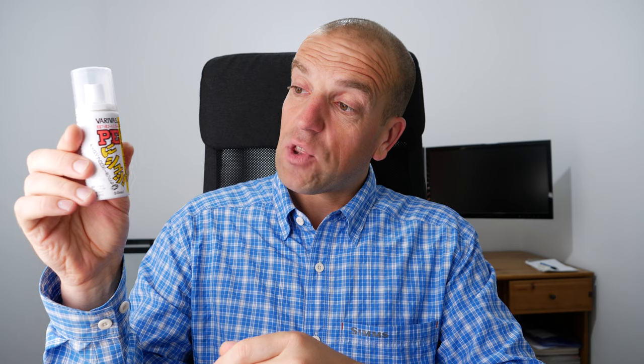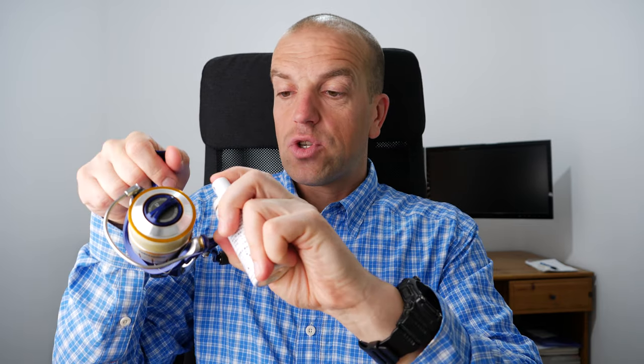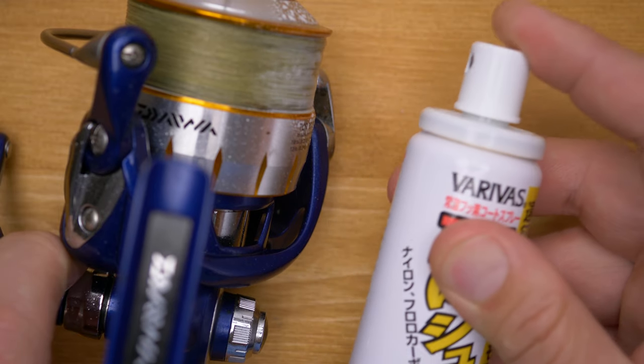The first thing I will talk about is a Varivas PE spray. I won't be able to tell what the contents are or anything, because everything is in Japanese. Varivas is a Japanese brand which makes mostly stuff for lure fishing. Basically, that's some kind of a spray which you just spray onto the braided line and it dries in about a minute.